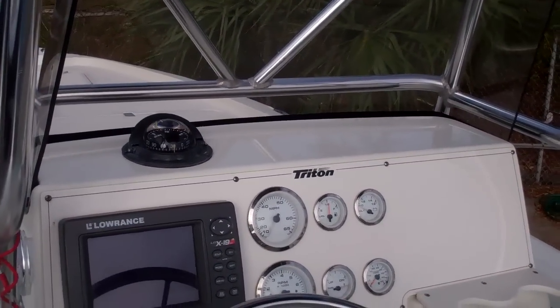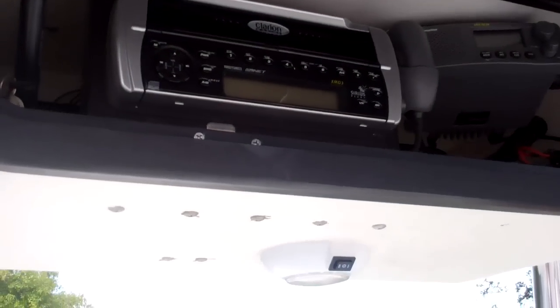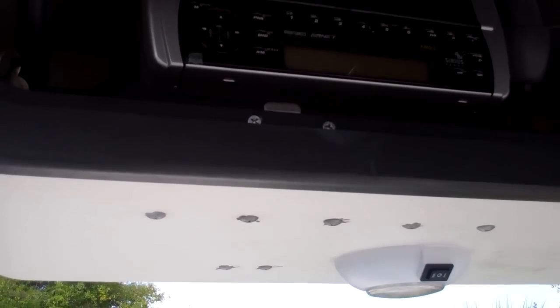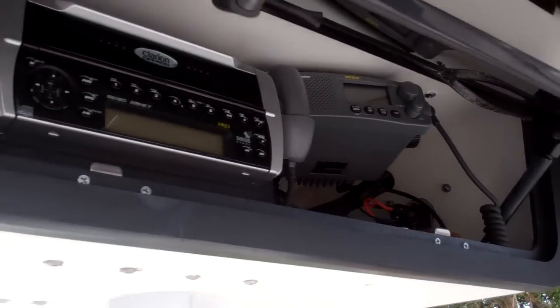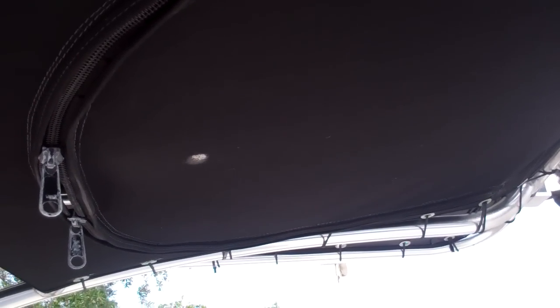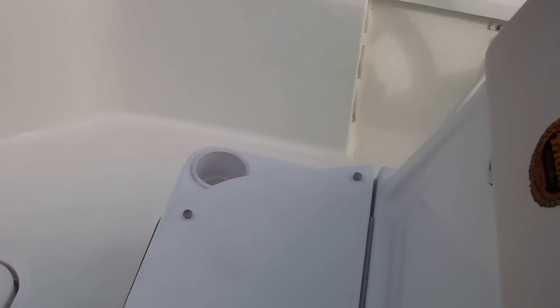Up top you have your Clarion upgraded stereo with Sirius and iPod connection, your VHF radio — just very well done here. Then there's more storage for life jackets and whatnot, and of course the T-top. Forward of the helm, just to give you a look around at what's available.